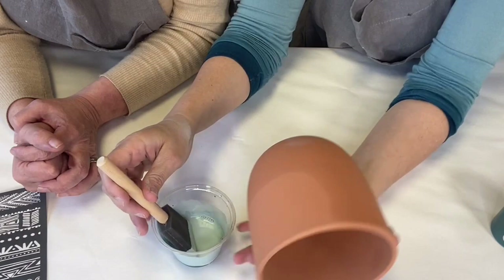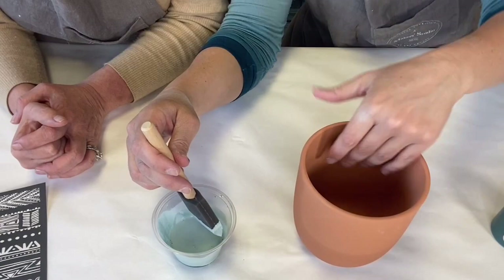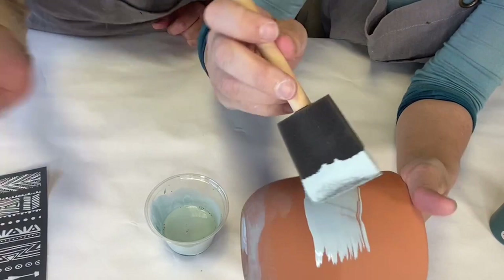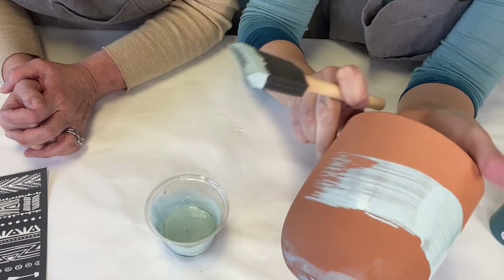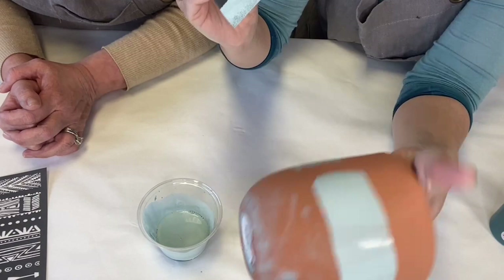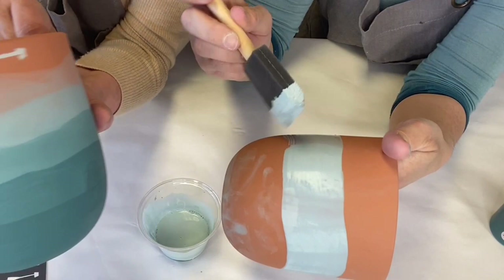We're going to work on the top three quarters first. I'm going to put my hand in it so I can spin it easier. I want to make a solid line, but I don't want it to be straight — I want it to kind of flow like a mountain line or an ocean, with some movement. I want it to be solid with paint so you can't see the terracotta through it, but it doesn't have to be straight — that's what gives you that depth.